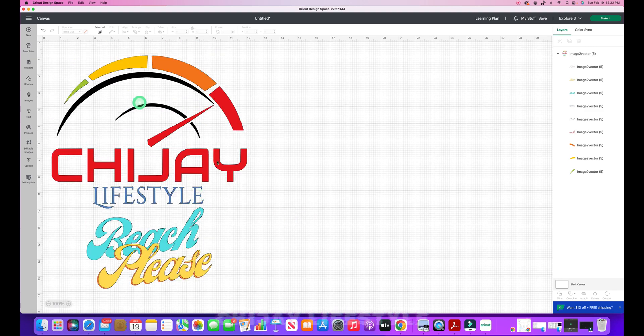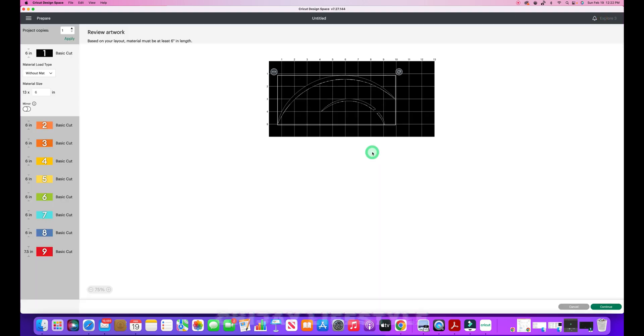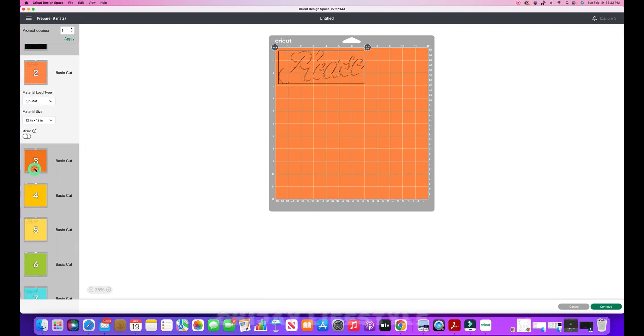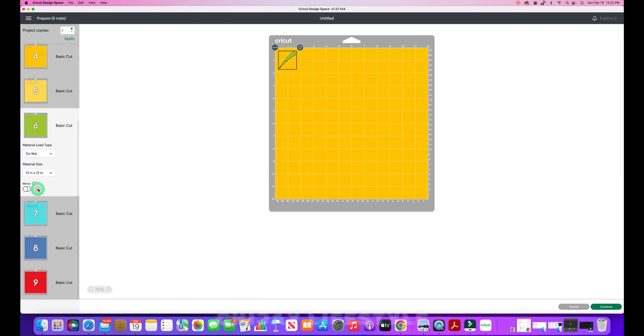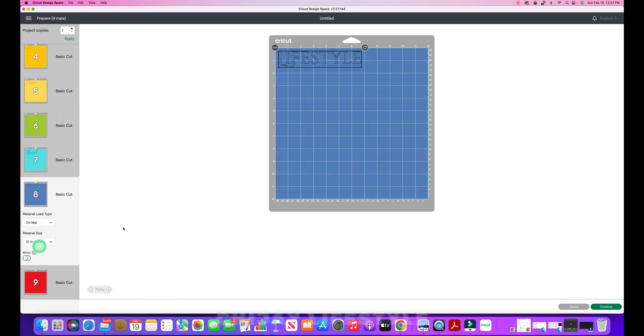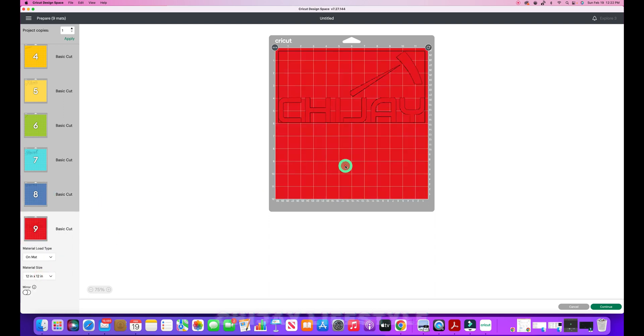Now we have a clean image — no more hanging lines from the lifestyle lettering, and everything is clean. If I hit 'Make It,' you'll see clean lines: my black, the other colors, the shadow, and all images are clean with no extra lines. This saves vinyl and means you don't have to cut around unwanted marks. Hope this helps, thank you!